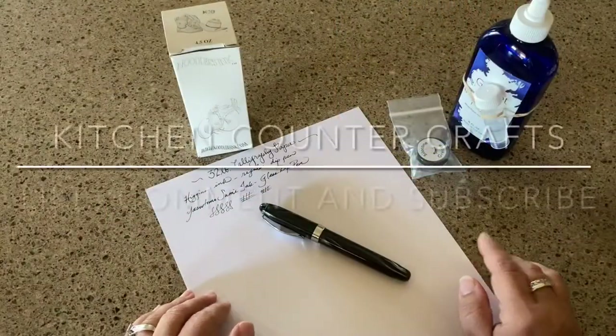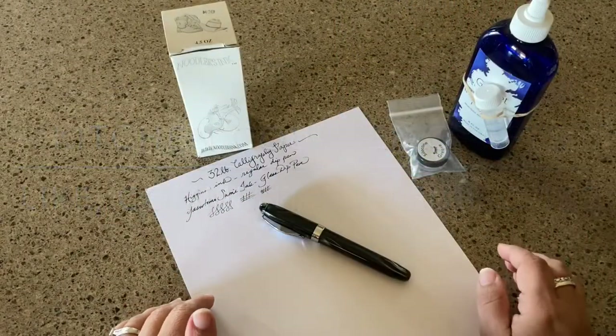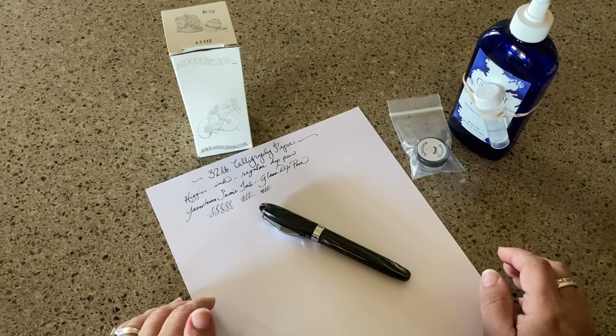Hi there, welcome to Kitchen Counter Crafts. If you like this video, would you please like, comment, share, and subscribe.